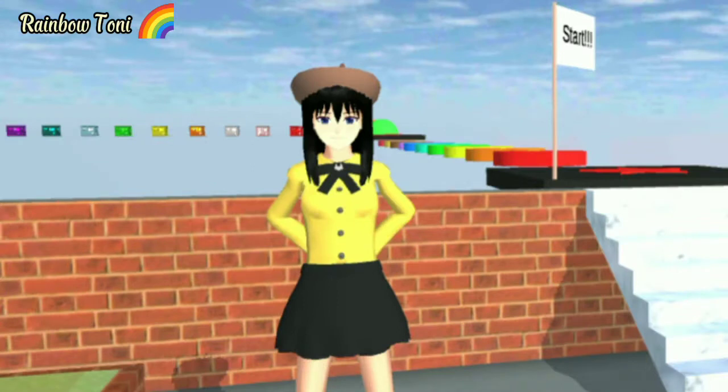So, for today's video, I'm going to show you my creation. I created a Sakura hobby, and it's like a Roblox in a Roblox game — but it's our school edition!